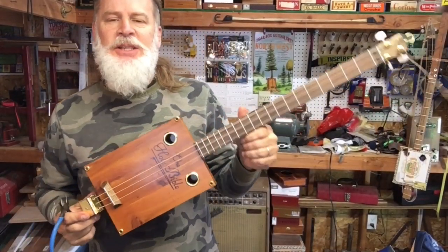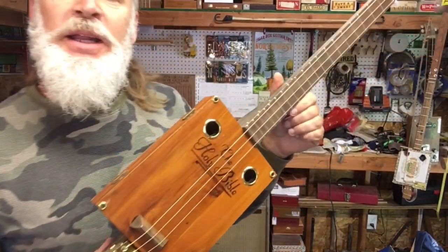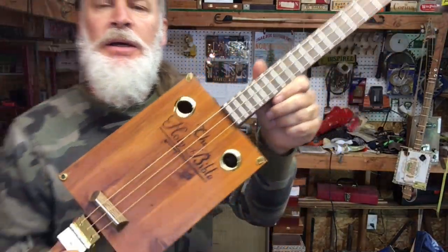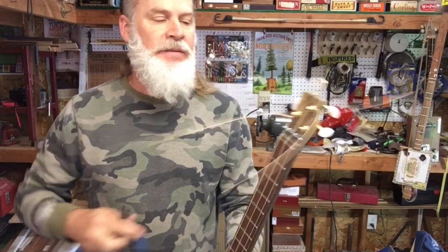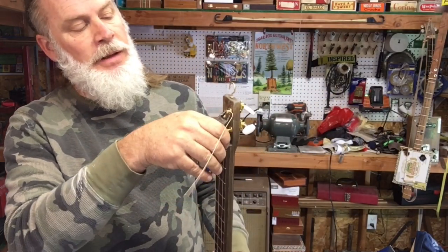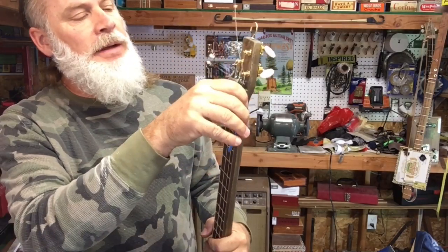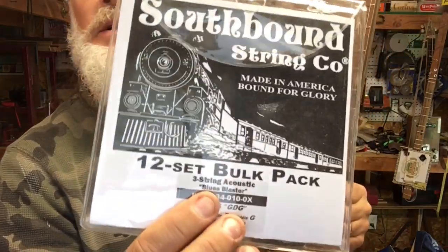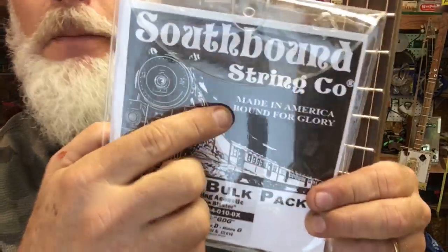Greetings friends and fellow cigar box guitar enthusiasts. Del Puckett here, and I just finished up this Bible box three string cigar box guitar. I have it strung with the 44, the 34, and the 26. These are the Southbound strings here, made in America.